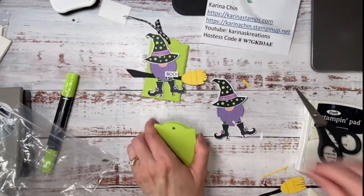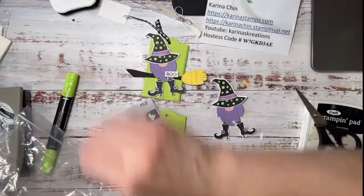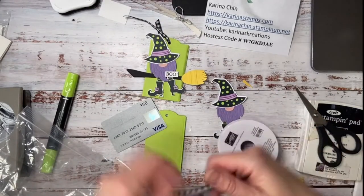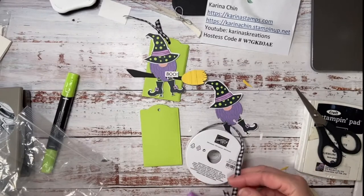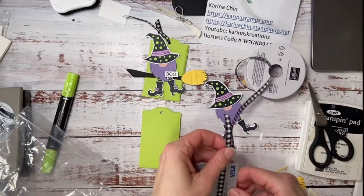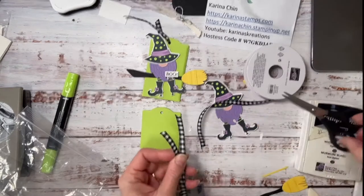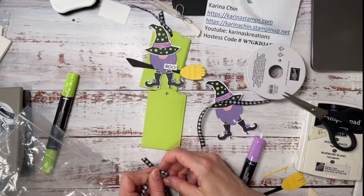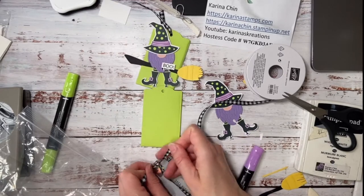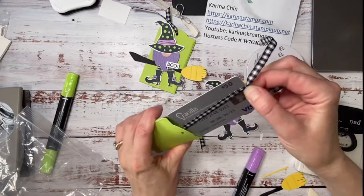Now remember how I mentioned on my gift card I should put ribbon? So let's just pull this off — watch this trick. We're going to go like this, we want more ribbon. This ribbon is in the annual catalog. And I'm just going to slide it in like this so they know to pull it.